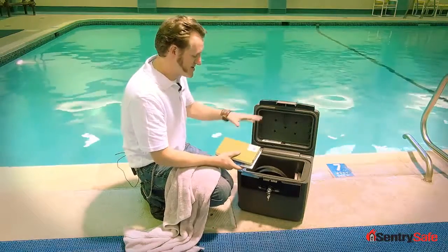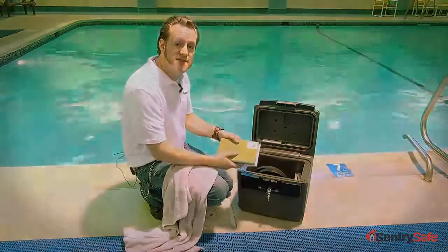This is our water protection, this is how it performs. This is Josh from Century Safe — keep it safe.